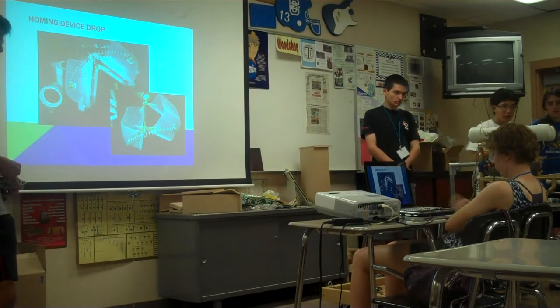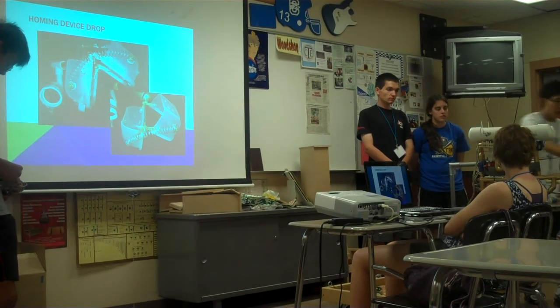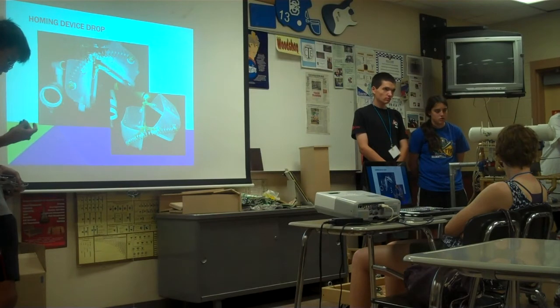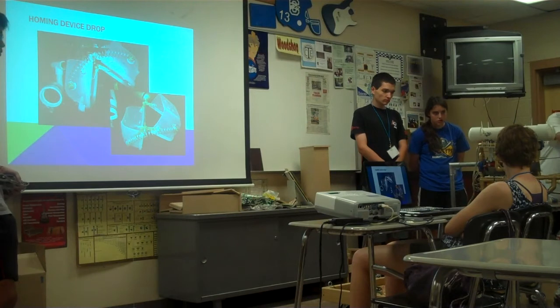Our homing device is basically a simple clamp design using a plastic box that contains an electromagnet and a washer so it can hook on, and a spring so it can open when the electromagnet turns off. It's just a basic design — trying to keep it as simple as possible.